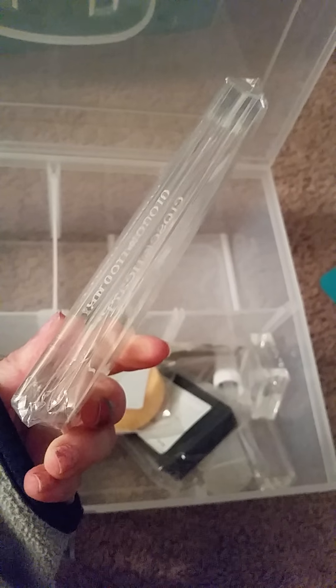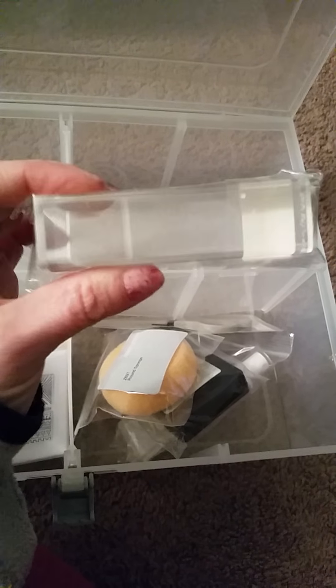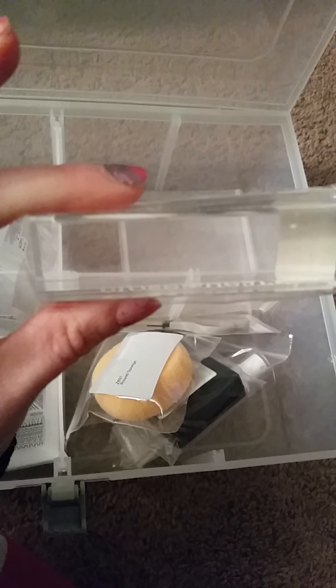Over here we have another set of little stamps. And the acrylic block — this is a thick one. I know some companies have converted to the thin ones, but they kept the thick one, which is clear and really nice. Here's a smaller one, and here's a really thin one — this must be for stamping words.